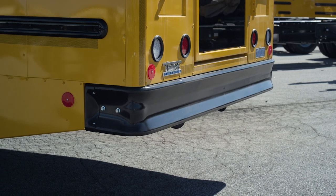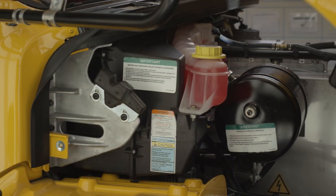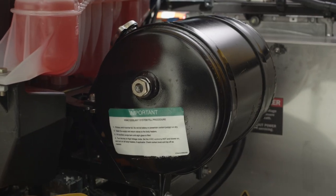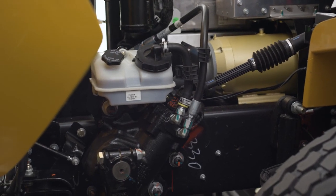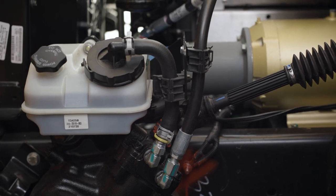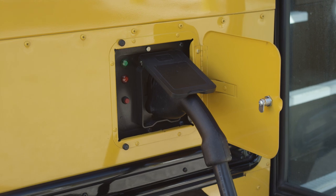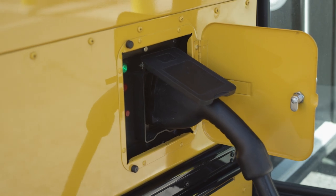You'll notice a few differences in your pre-trip inspection. First, there's no tailpipe. Under the hood, there are two separate coolant reservoirs — one for the batteries and one for the bus interior. A radiator is still present in the Jouley, and you'll find other inspection items under the hood similar to a diesel bus. The steering column and gearbox are the same. Visual inspection for hoses and the front axle remains a requirement, and we recommend following the Federal Highway Administration's Guide to Pre-Trip Inspections. And of course, you have a charging port instead of a fuel port. We'll go over the details of the charging process later.